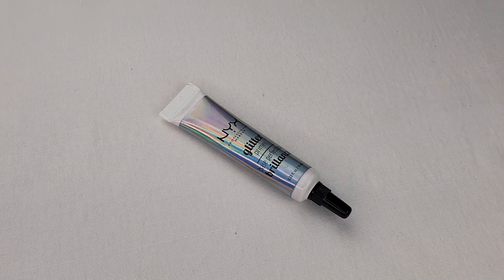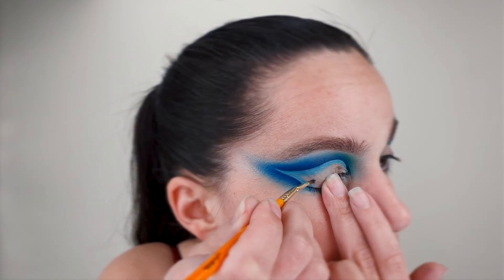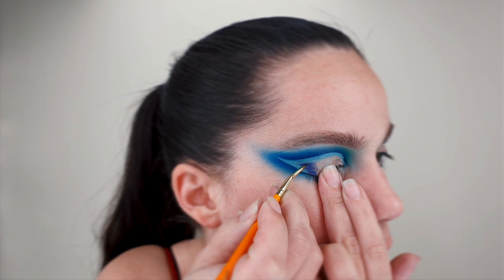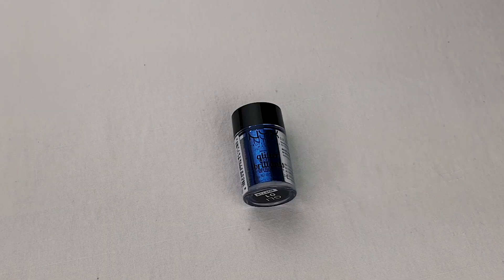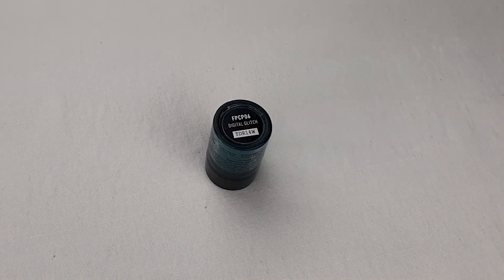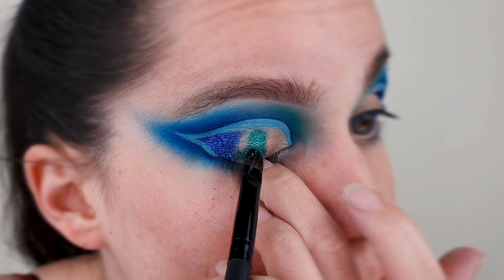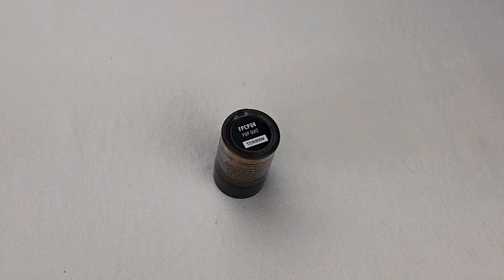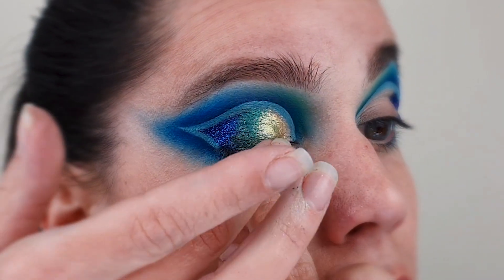To fill in my crease area I'm going to use different textures. Before anything, I went with NYX glitter primer, and starting from the outer corner I used Rock Chat eyeshadow. On top of that eyeshadow I used glitter primer. Then I went with this green pigment, also from NYX. I also realized that the easiest and best way to apply these pigments is with your fingers, so I also used my fingers to blend these two pigments together.